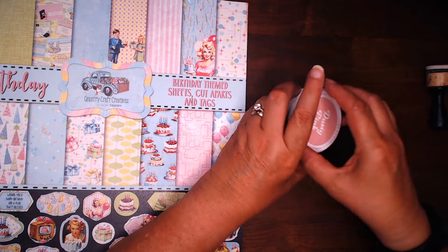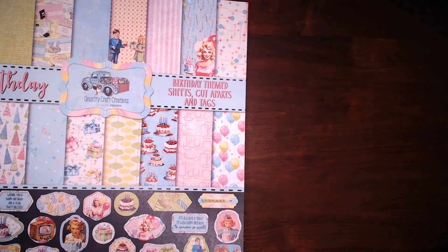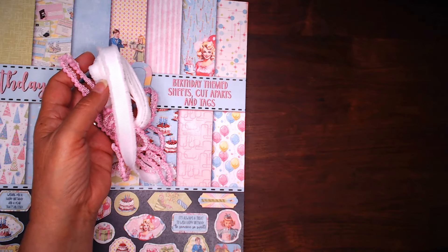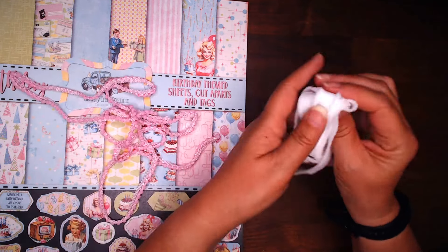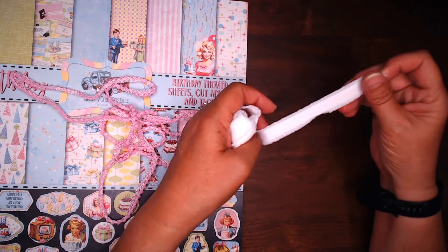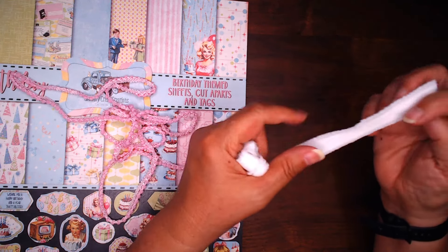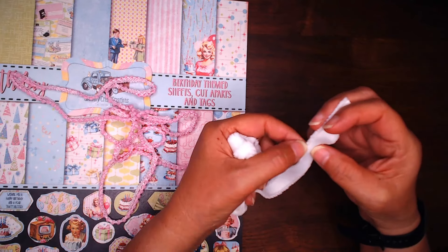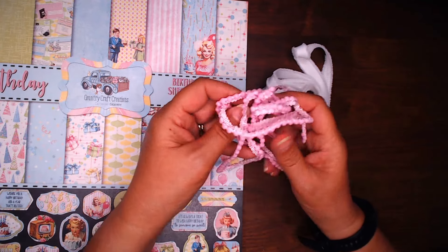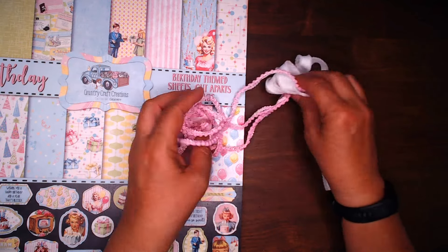Another thing I received — a couple of ribbons. I haven't seen this ribbon before; this is really cool. This is called fuzzy grosgrain ribbon. It's five-eighths of an inch wide. There are several colors on the Country Craft Creations site, so you should go check them out. It's just a nice grosgrain, and as it says, it's fuzzy on the ends of it. I also got some mini pom-pom ribbon in the pink color. That'll go along nicely as well.